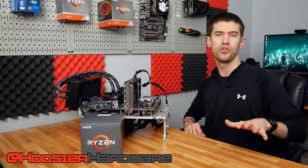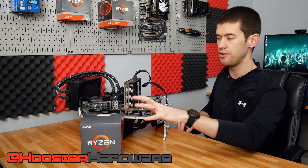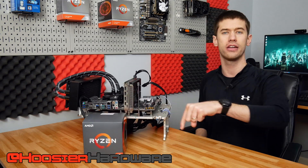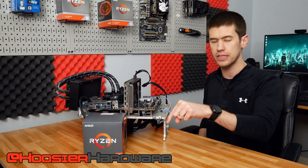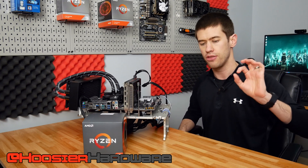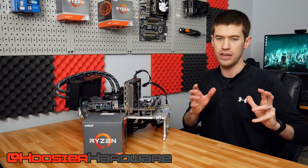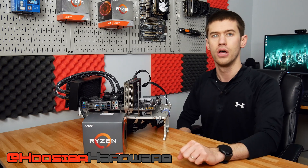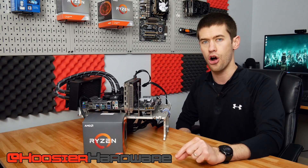Hey guys, welcome back to Hoosier Hardware. Today we're taking another look at the Ryzen 5 1600 AF variant — the 12 nanometer Ryzen 5 1600. We are overclocking it, but this time instead of using the basically very underperforming Wraith Stealth cooler, we're going to be using an overkill Liquid Freezer 2 from Arctic.